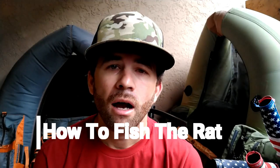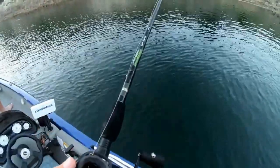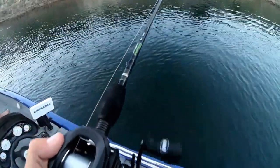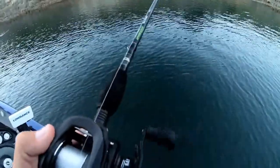Alright guys, so how I work the PB Rat — in most cases, wherever I'm throwing the rat, next to a rock pile, a submerged brush grass edge, anything like that, most of the time I cast it out, let it sit for about two to three seconds, then do a steady retrieve. You're going to reel that thing in on a steady retrieve, and it's going to glide right along. Most of the time if they're there, they'll come up and smash it.